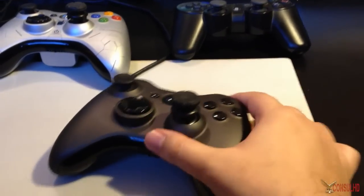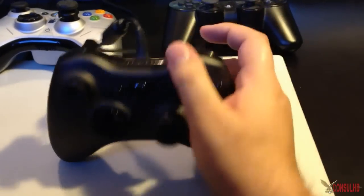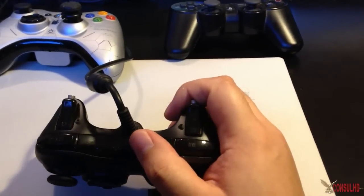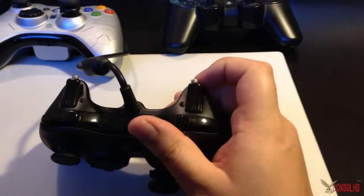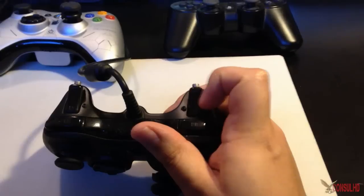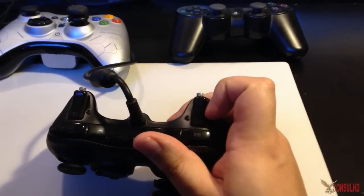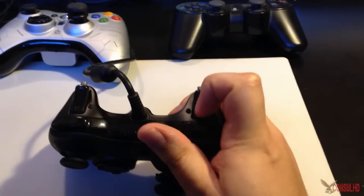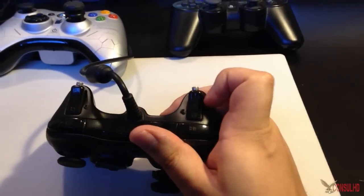You get a little Allen wrench supplied by Scuf Gaming to adjust the hair triggers — they tell you the size in case you lose yours. The hair triggers are a little sensitive, and constant tightening and untightening can cause a problem; I think they will eventually break if you keep doing it. So if you're going to get a two-button one, I recommend getting one controller configured for Call of Duty.